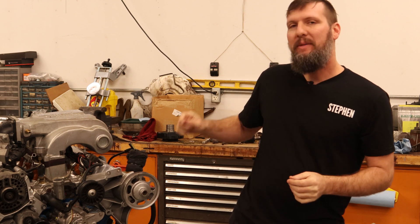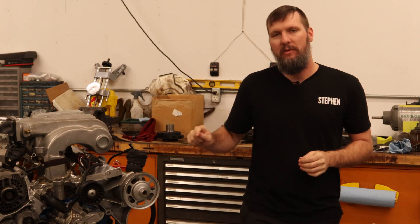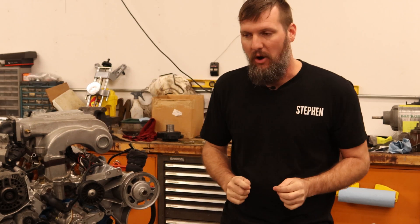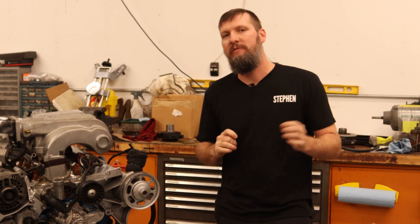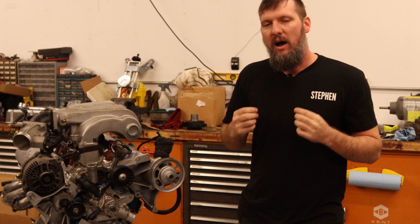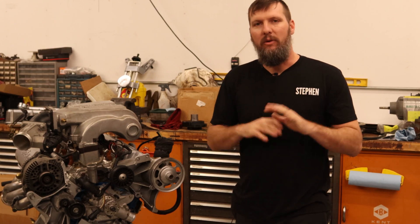A lot of you may be asking why. Why not? It is time that we bring the small block Ford into the 21st century. Ford stopped putting the distributor in the Mustang all the way back in 1995 — that is 28 years ago — and other manufacturers have also phased out the distributor. The distributor is old technology that, for some reason, us as car guys put up with. Well, no more.